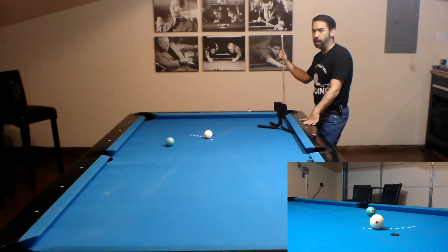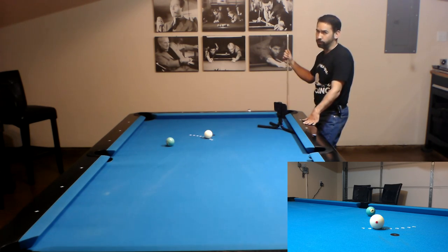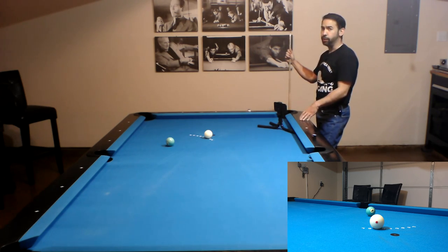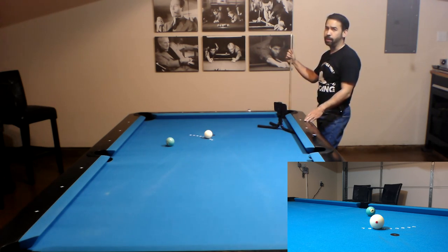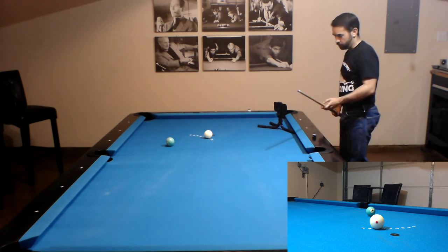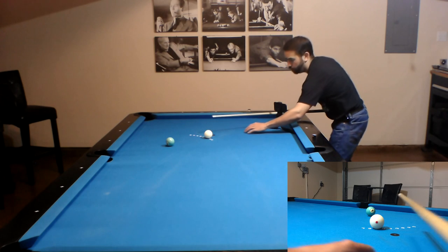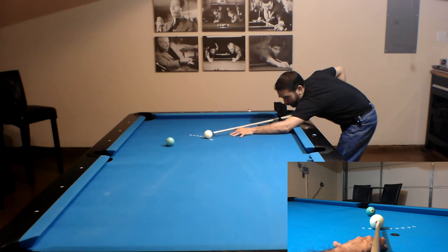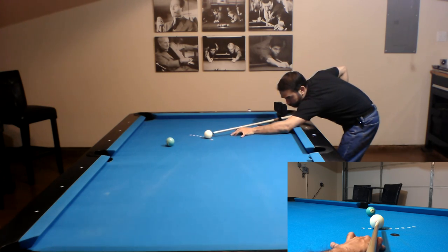Now we're at a 40 degree cut angle and we're going to have to start using the 45 degree aiming spot. Since we're at a 40 degree cut angle using the 45 degree aiming spot, we have to do an inside pivot to get that thicker hit. So let's line up half a tip off to the right of the center of the cue ball, line up center to edge and then edge to C. When we think we're there, pivot our cue back to center and shoot.